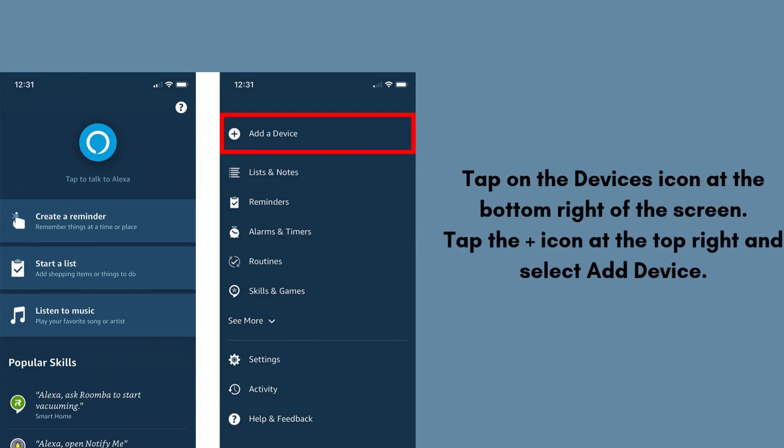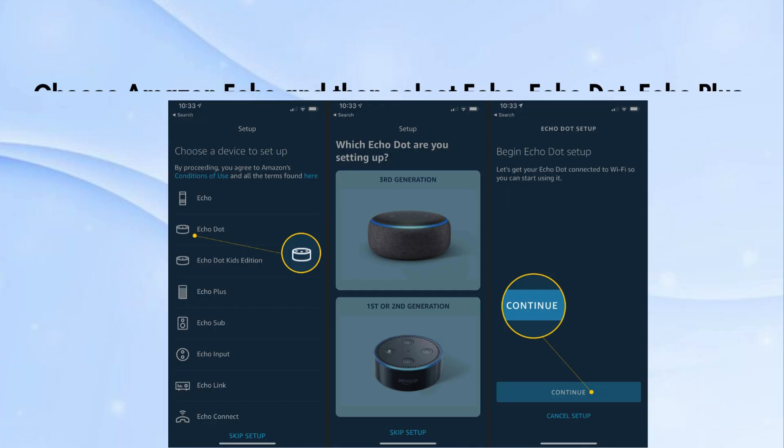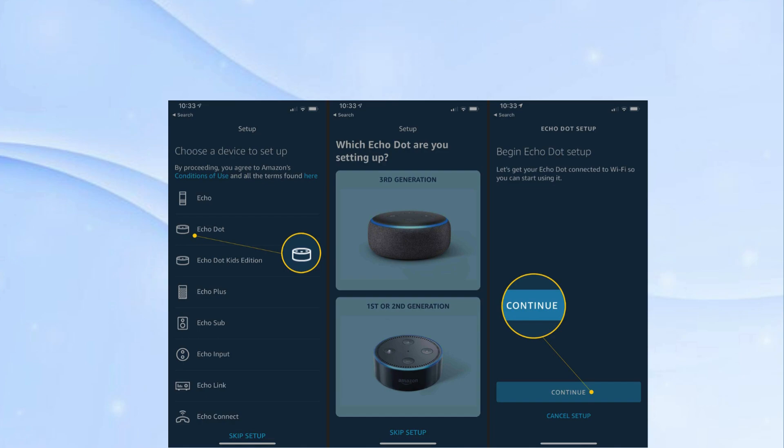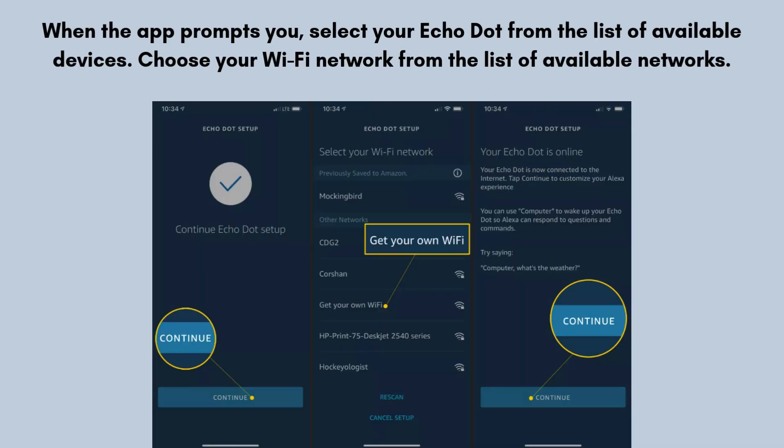Tap on the devices icon at the bottom right of the screen. Tap the plus icon at the top right and select Add Device. Choose Amazon Echo, then select Echo, Echo Dot, Echo Plus, and more. Follow the on-screen instructions to complete the setup. When the app prompts you, select your Echo Dot from the list of available devices.